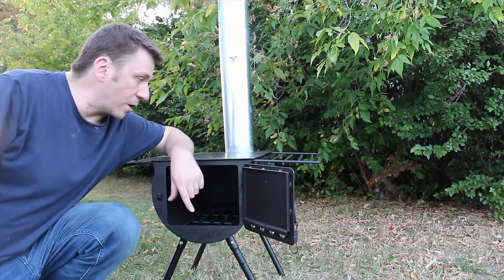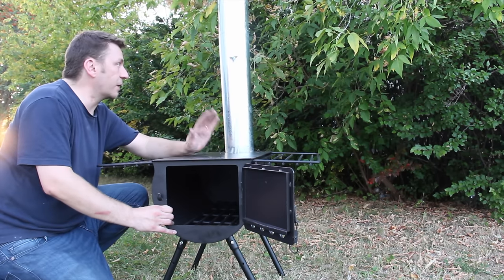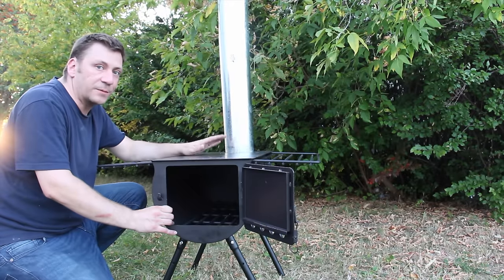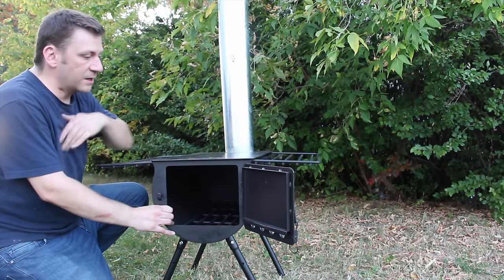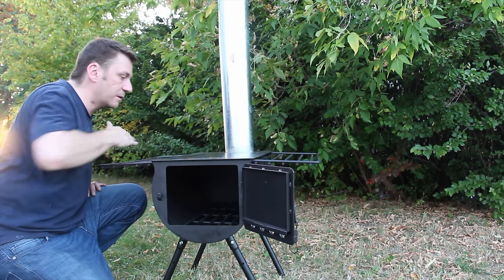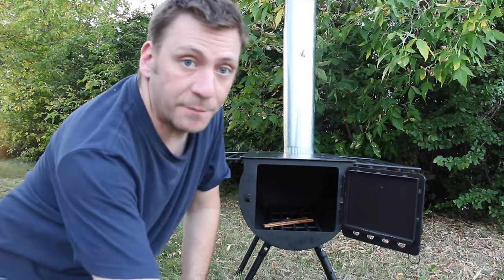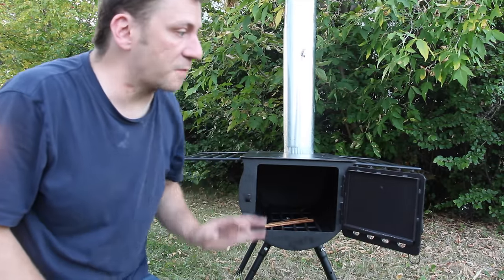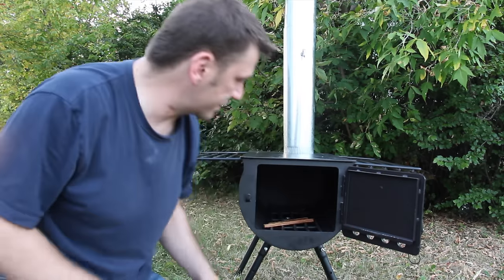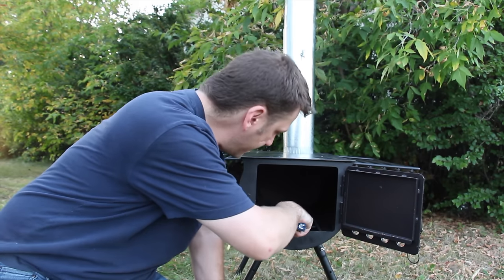I don't remember exactly what I paid for this, but this is probably going to be the last stove I own — it's kind of a last-forever type of deal. We're going to fire it up and burn all this paint off before I use it in the ice fishing shack. Time for the first trial run of this guy.